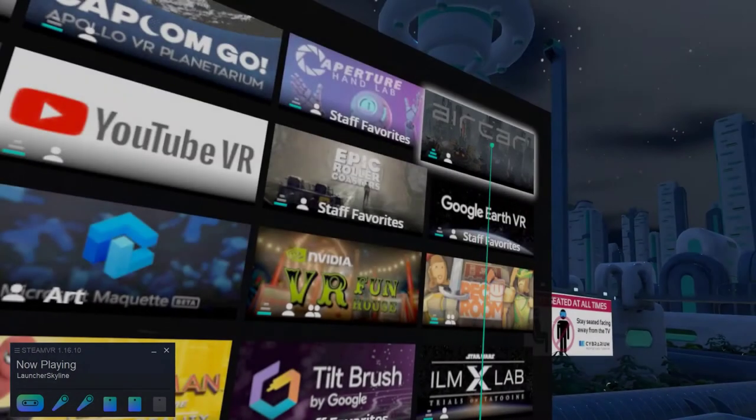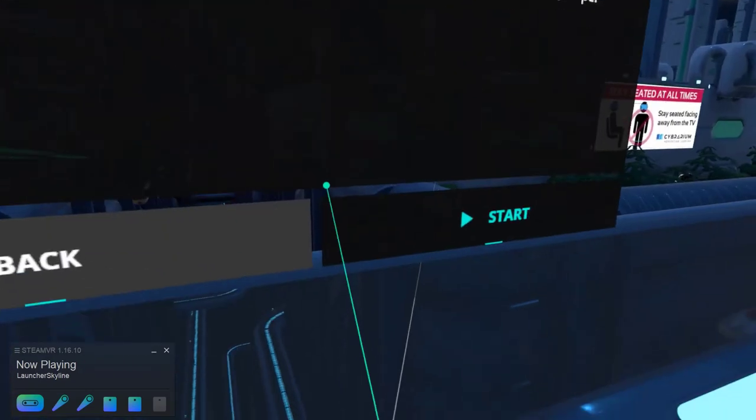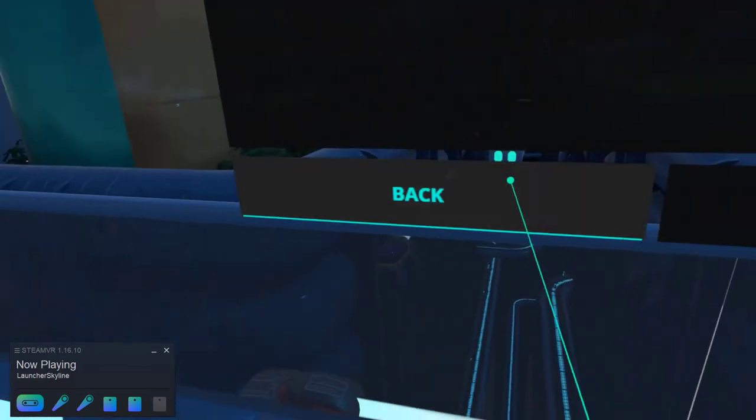Click on an experience using the trigger to select a quick description. Click back if you're uninterested, or play to launch the game.